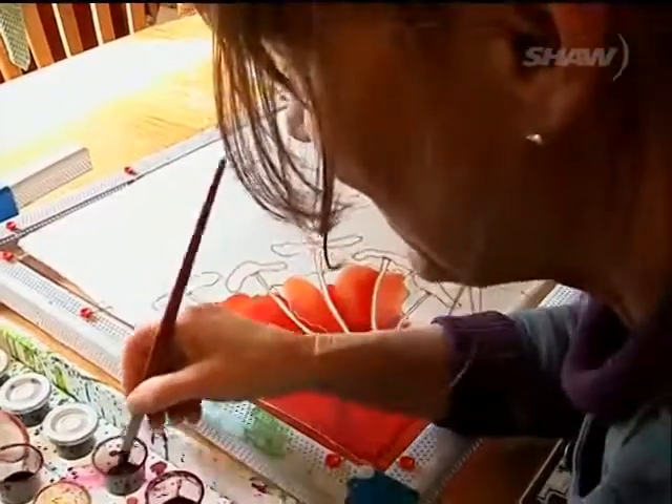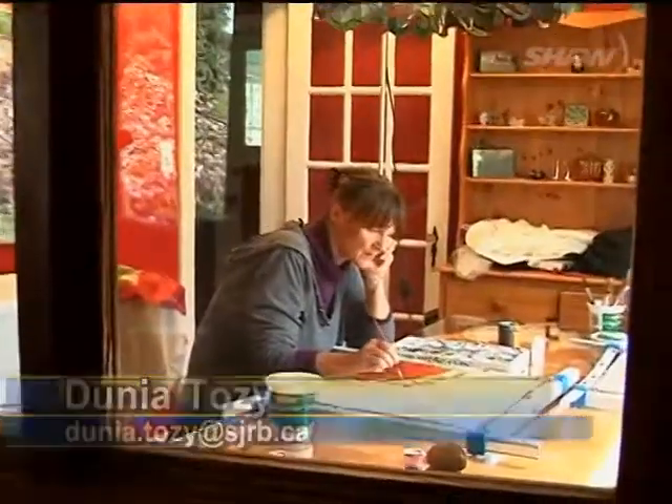I paint on silk. What I do is I make the silk paintings into cushions or wall hangings. Chemayness artist Claire Carver loves bright colors, and silk is the perfect canvas for that.